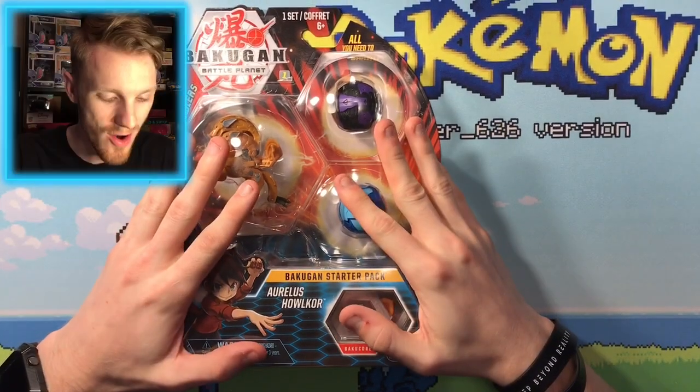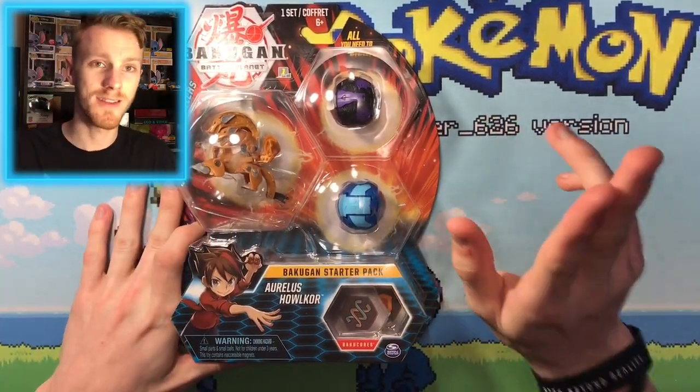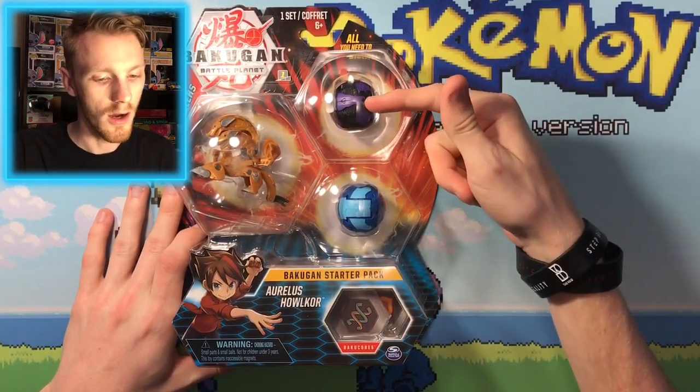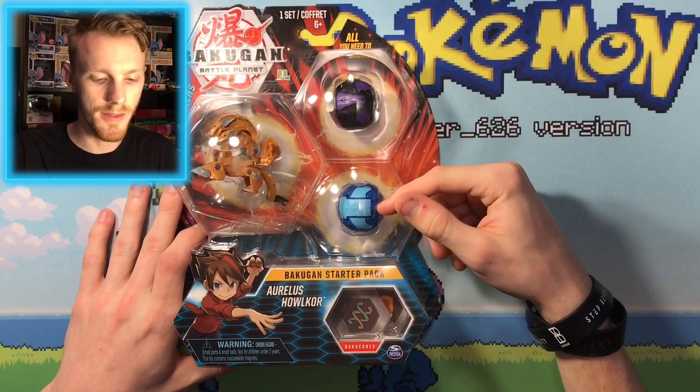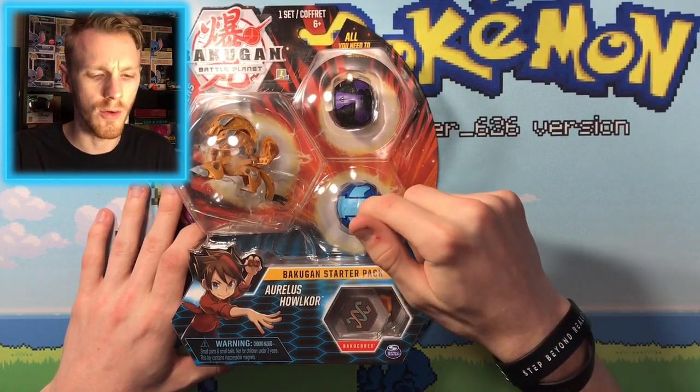We have our Arliss Halicore Ultra today that we are going to be unboxing. This is the triple pack that comes with the Arliss Halicore, Darkest Fangzor, and the Aquis Hydrus Core version — not the Ultra.